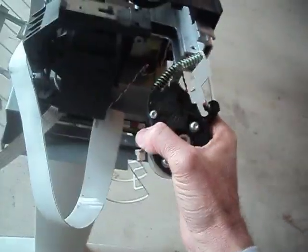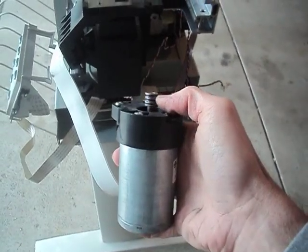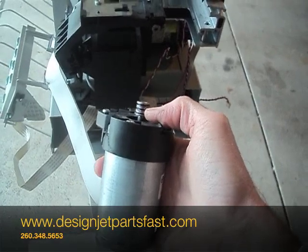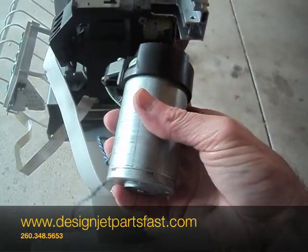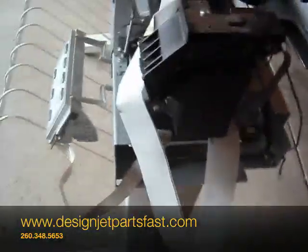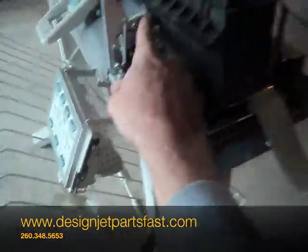When you replace the belt, belt residue builds up in the grooves of this motor head and that should be cleaned out with a flat head screwdriver. That's the carriage motor. This is the cutter — that slides off. And this is the service station; there's one screw holding it there.